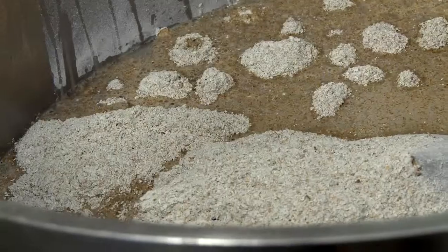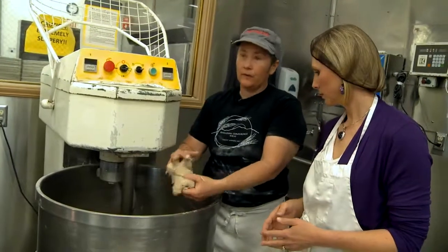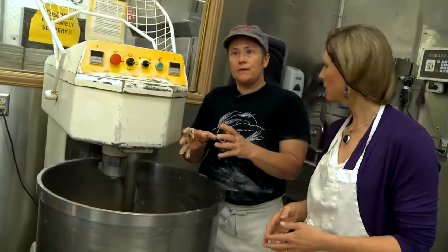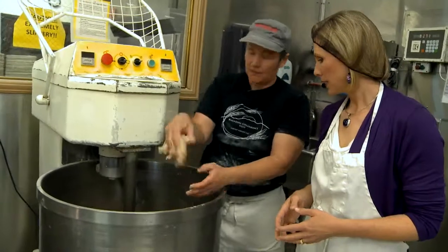To make the peasant loaf, we start by allowing the Shepherd's Grain Flour to hydrate in water. Because we're not using any white flour at all, the grains get to soak up the water, enzyme activity starts to happen, and it helps keep the mix time short.